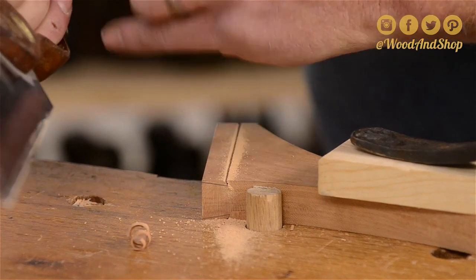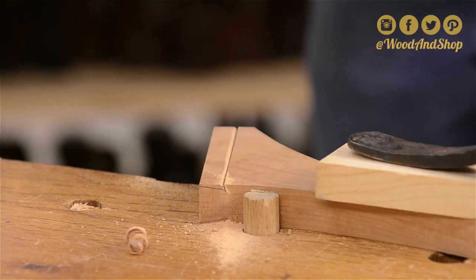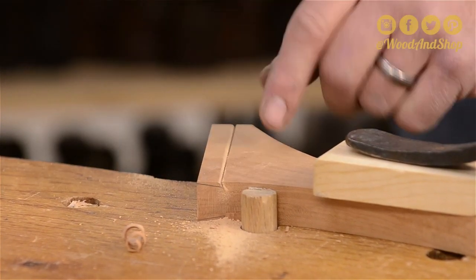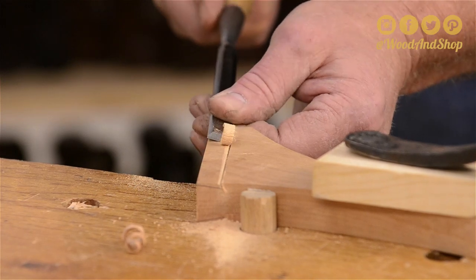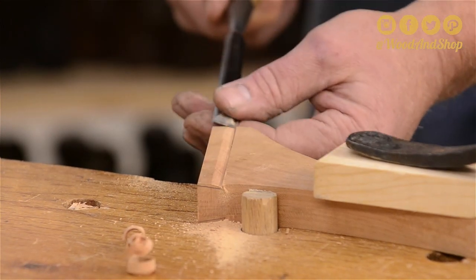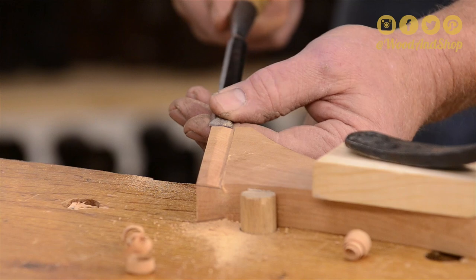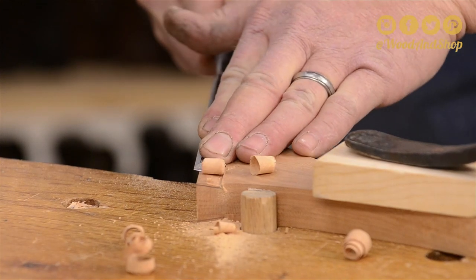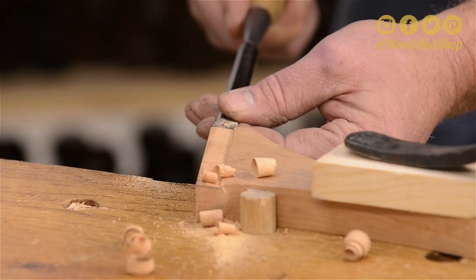I'm actually going to cut past my baseline just a little bit — it makes clearing the waste easier. It does weaken that tail a little bit, but the truth is, if this was to ever break, something else is going to give first. So now I'm going to start removing waste and be very mindful of this shoulder — try not to damage it because it will show. It's very, very visible. I'm using the narrow chisel, using it kind of like a plane, and taking most of the waste off.